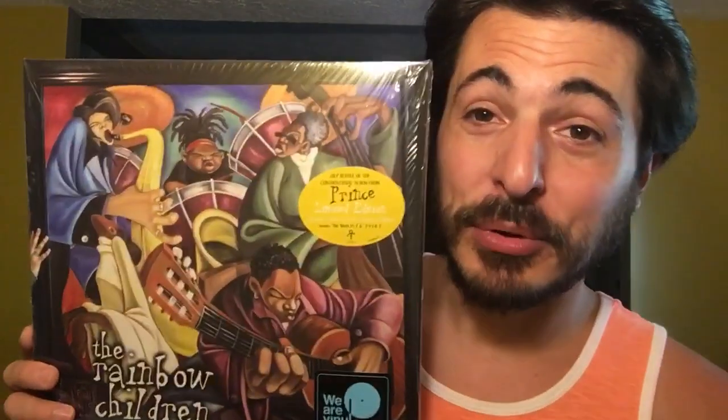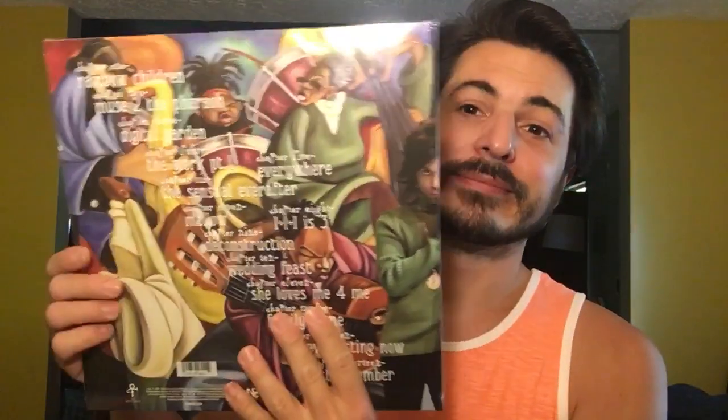So awesome! Let's start with the Rainbow Children and all these come with digital codes for digital download for the album, which is really cool. Here we have the Rainbow Children - here's the front, here is the back, here's a hype sticker. The hype sticker says 2LP reissue of the controversial album from Prince, limited edition crystal clear vinyl and a rainbow slip mat. Includes The Work Part 1 and 1 Plus 1 Plus 1 Is 3.